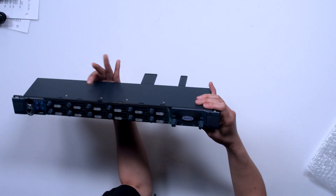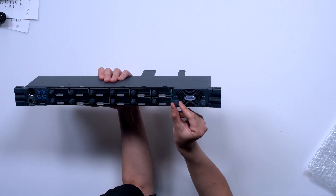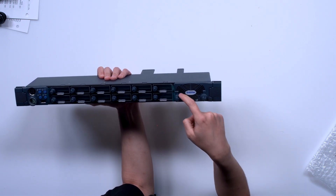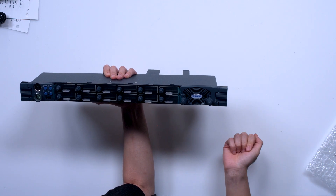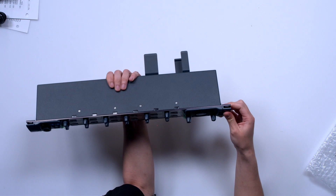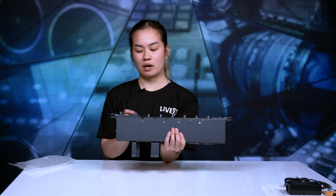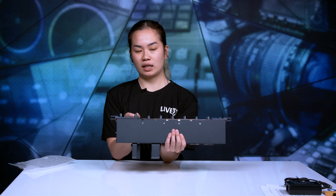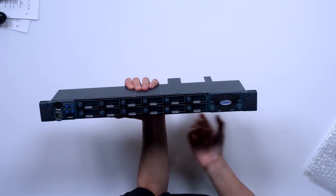Moving on to the left side of this panel, we have our speakers, main volume control with the light indicator, and our aux control also with a light indicator. On the side here we also have rack ears.